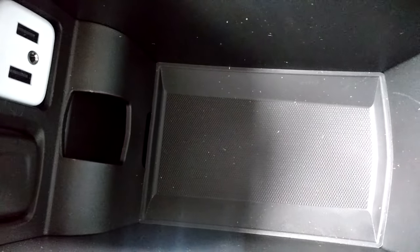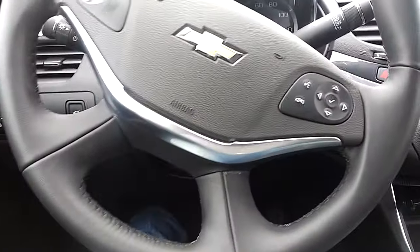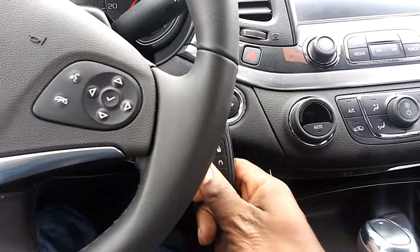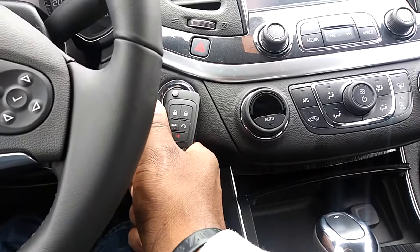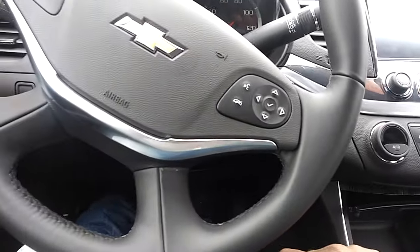Once you're inside, you'd open up the center console and look down inside and put the fob into that slot — basically, even if the fob is dead, it will still allow you to start the vehicle. Some vehicles, like Lexuses, require you to actually touch the fob itself onto the push-start button and then press it — making contact like that will also allow the vehicle to start.